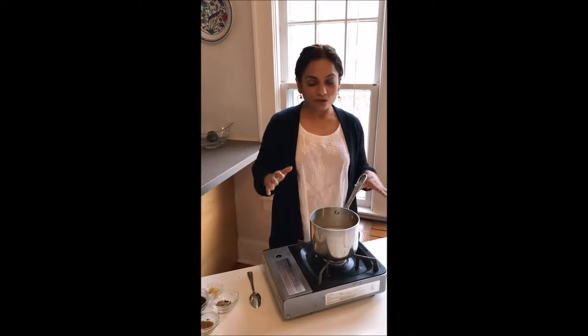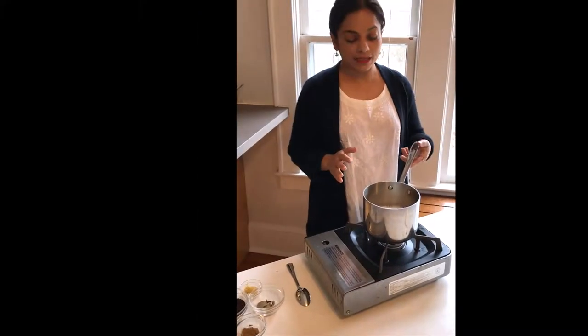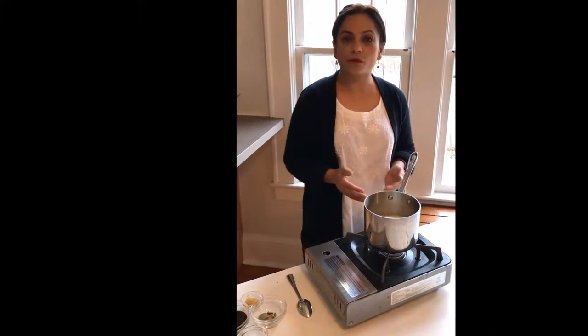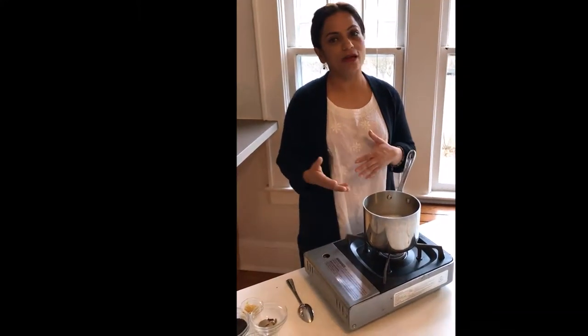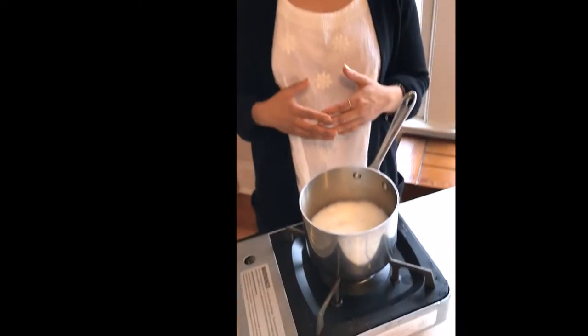Being from India, people often ask me how to make good chai. Chai means tea — it's found all over India. For two cups of tea, I have a cup and a half of water and half a cup of whole milk. I like to use whole milk, but you can use almond milk or 2% and that's fine.